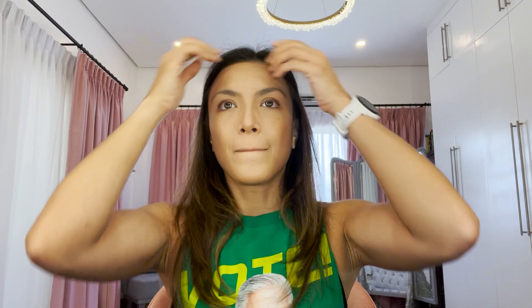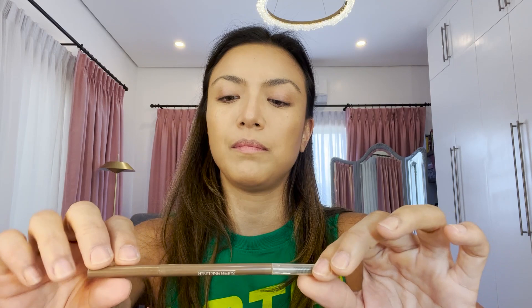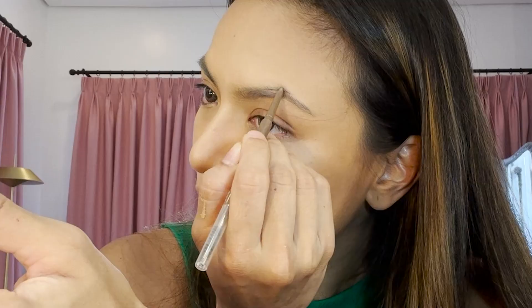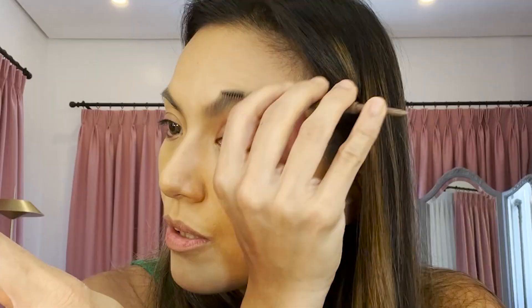Next, eyebrows. I'm going to use another local product by Detail Cosmetics — it's called the Make Brow Superfine Liner. If you want your eyebrows thicker, draw a line right on top of the edge of your eyebrows, then brush to blend it. I like this color because you can also use it on your eyes as contour — this stick is super useful. You can also put some under your eyes to open them up. I'll use this brush to get some of that color and apply it underneath.